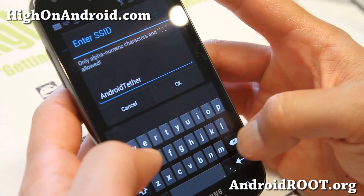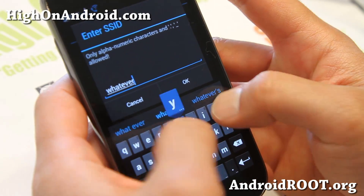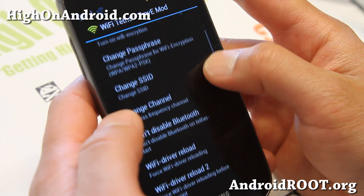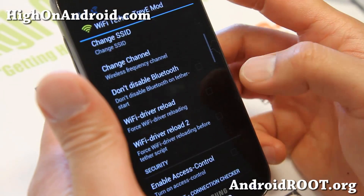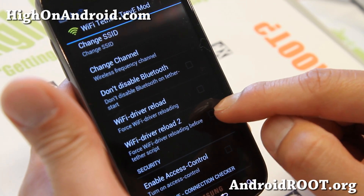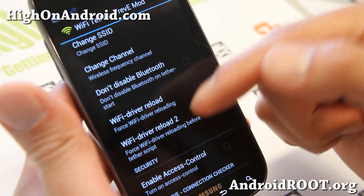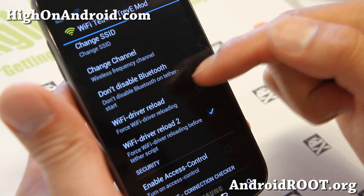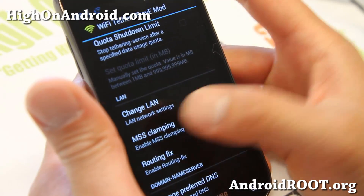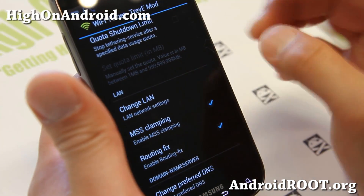Change your SSID to whatever you want — you can name it anything. Also make sure Wi-Fi driver reload or Wi-Fi driver reload 2 is on. I recommend Wi-Fi driver reload 2, but if that doesn't work you can try the first one. Keep scrolling down and make sure MSS clamping and routing fix is on — it's usually on by default.